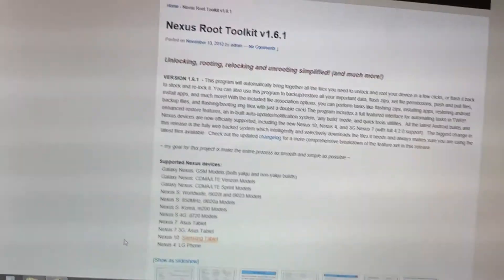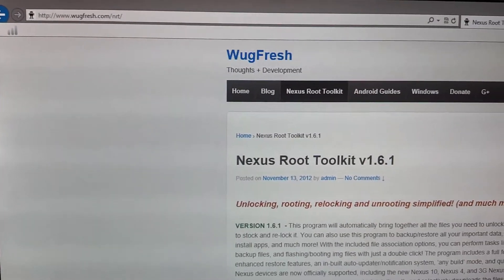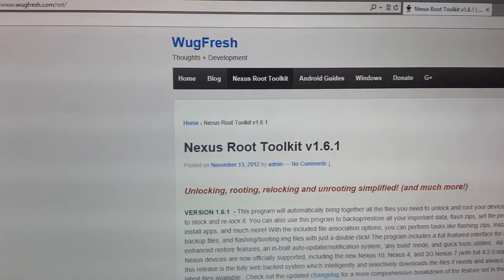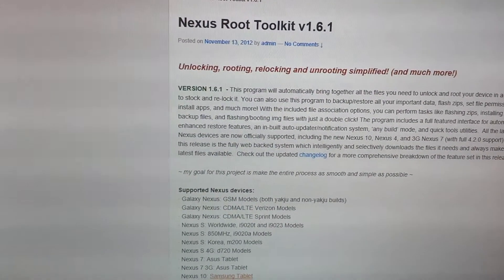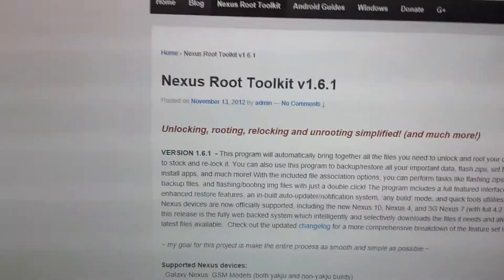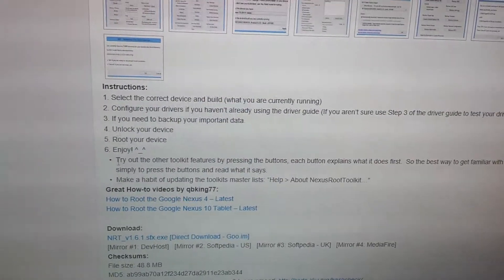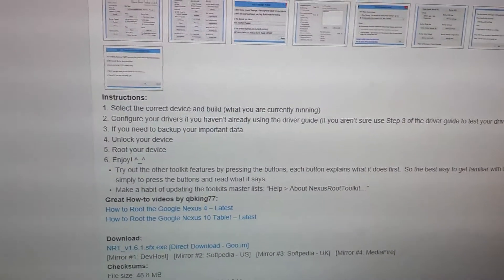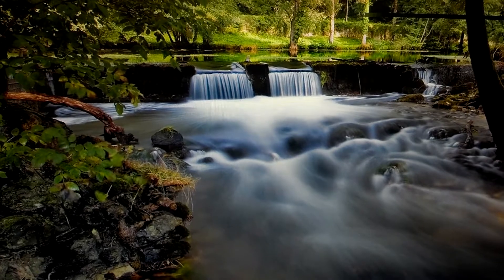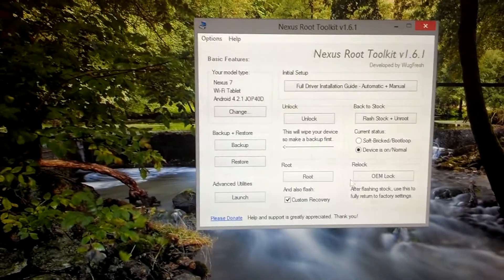First thing we're going to do is pull up this website — this will also be in the description — this is wugfresh.com. I first found it on XDA Developers and he just made this great toolkit. You're able to root your device — I have another video on that — and unlock the bootloader. But this video is strictly about unrooting and relocking the bootloader. So you'll just go down to downloads and click this first link here and download the toolkit, which I've already done. It'll probably have you download some files and you'll need to select which version you're currently running for your Nexus 7.